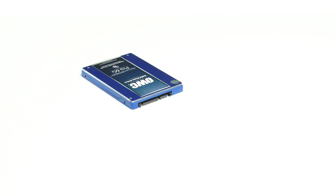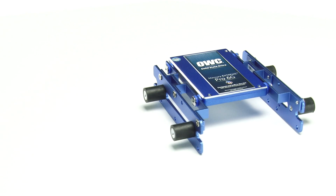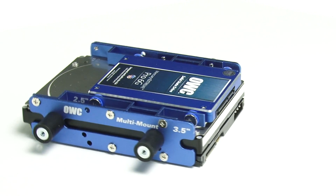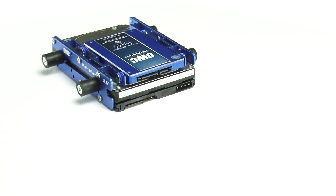The OWC Multi Mount comes in a 2.5 to 3.5 inch adapter and a 3.5 to 5.25 inch adapter size. Combining the two together allows you to mount a 2.5 inch drive in a 5.25 inch bay. You can even use the Multi Mount to install two drives in a single bay, if at least one of the drives is a 2.5 inch with a 3.5 inch adapter.